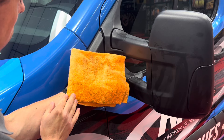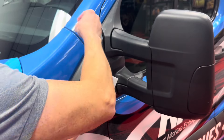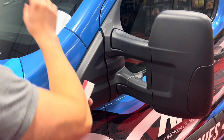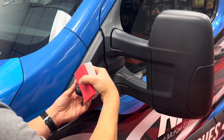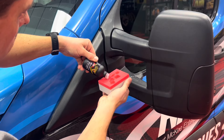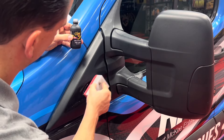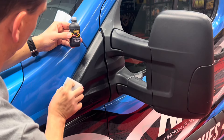Take a look at just how dirty the towel is — that's years of built-up oxidation and previously applied dressings. Now, Graphene Trim Coating is super user friendly to apply. It doesn't take a lot of experience with coatings — actually it doesn't take any experience — and you simply apply it to the included applicator pad and apply a nice thin uniform coat. A little bit of this product goes an extremely long way.